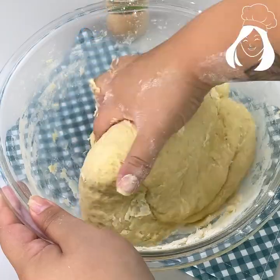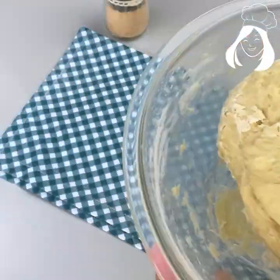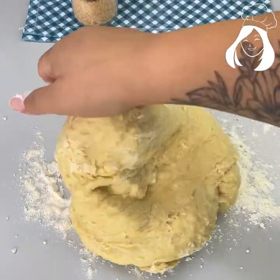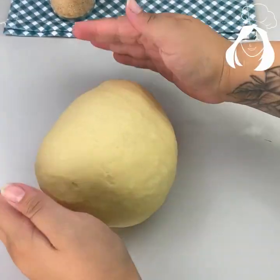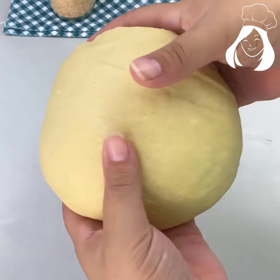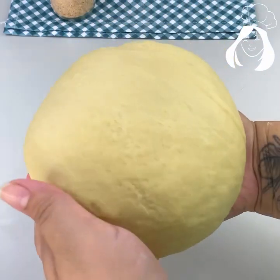Now let's put it on the counter to knead it a little bit more. Here I have more space so I can use all the flour. Mix it very well — look at it, super fluffy and smooth.